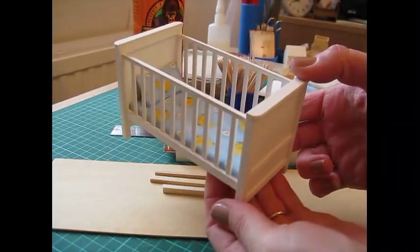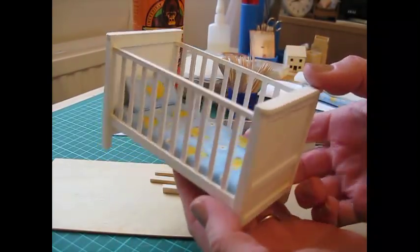Hello, today I'm going to show you how to make this lovely 1/12th scale baby's cot.